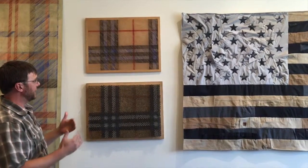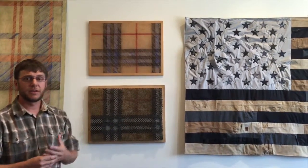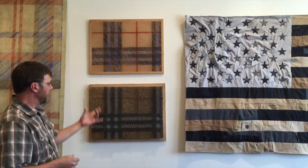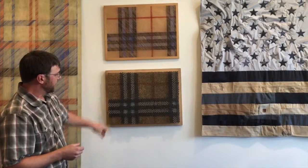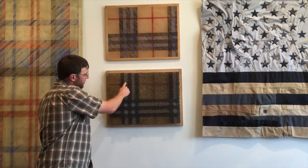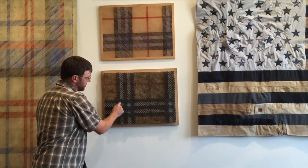I really wanted to keep it true to the thread count and keep it true to the way the plaid works. I did the same thing down here in the screw relief, where the gray vertical intersects with gray horizontal, you get the dense squares.